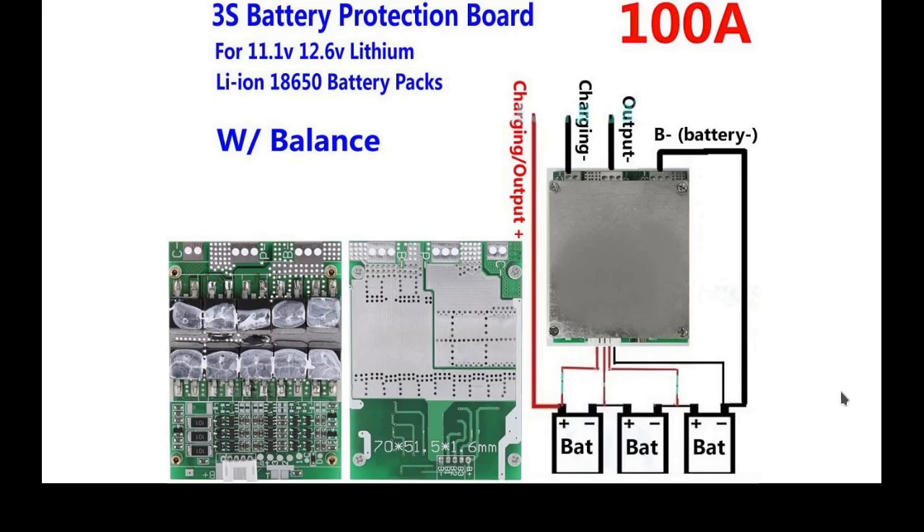The BMS also shuts down if the cells are too low, so you don't destroy the cells — you don't take them to zero volts. Once you hit 90% consumption, the BMS will turn it off. If you put a high voltage in on the charging side, it controls the voltage going to the batteries. You could put 18 volts in on the charging side and the BMS will protect the cells inside because you never have direct contact with those on the outside world.